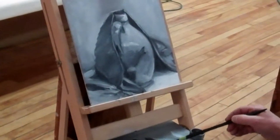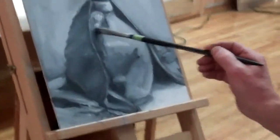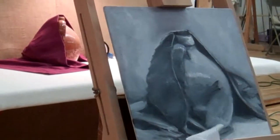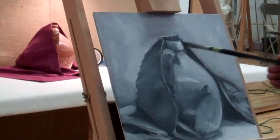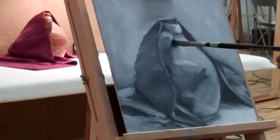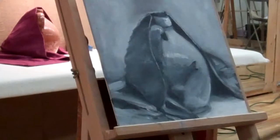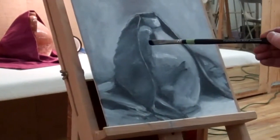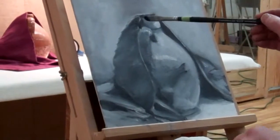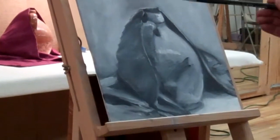The handle also is going to have to come down — the whole handle. That's not too bad there. It's darker in here and lighter around the front.